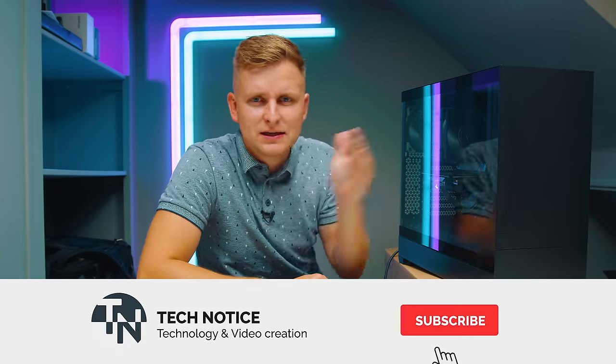If you have any other questions, let me know in the comment section below. If you want to pick up any of these parts, you can find them in the description below as well. Thanks guys for watching, see you soon, bye bye.